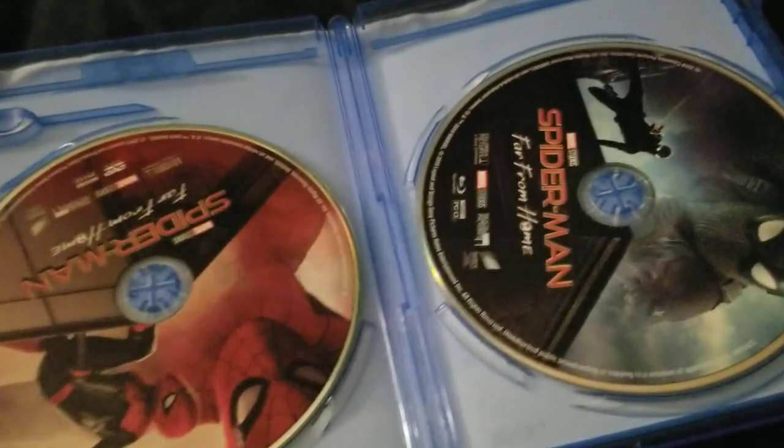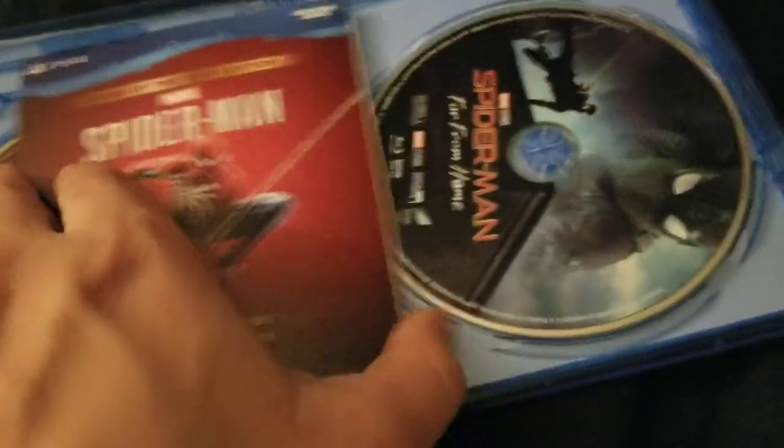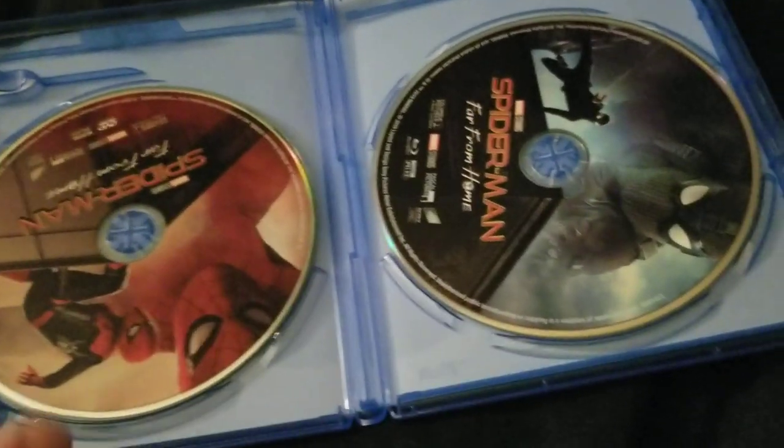I actually can't wait to see what the special features are, especially Peter's To-Do List — I actually can't wait to see what that is. I actually love the covers on both DVD and Blu-ray, so that's pretty cool.